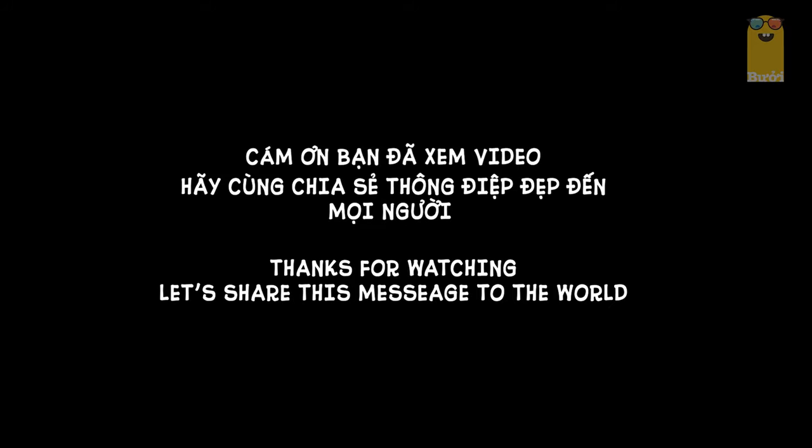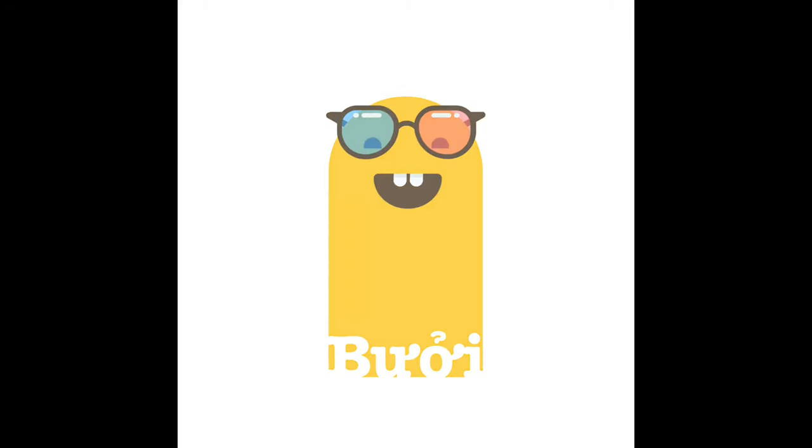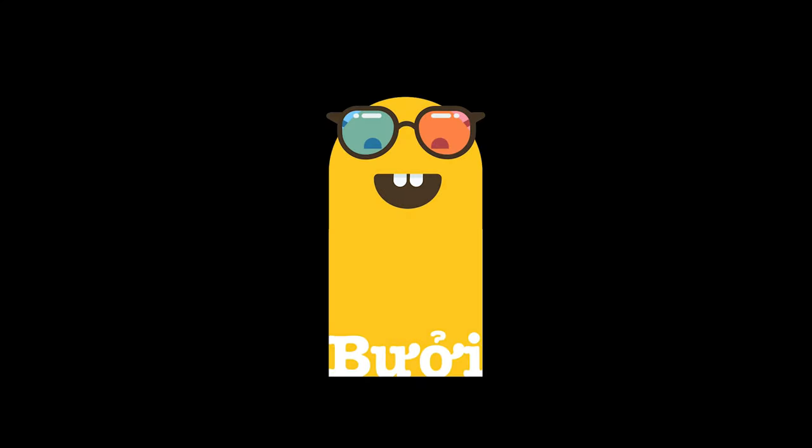Cảm ơn các bạn đã theo dõi. Hãy subscribe cho kênh lalaschool để không bỏ lỡ những video hấp dẫn. Hẹn gặp lại.